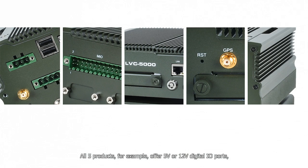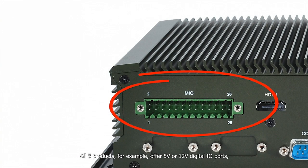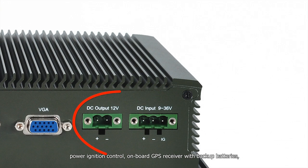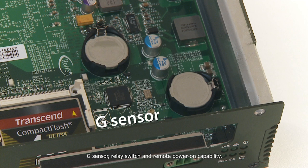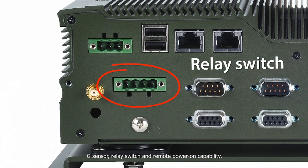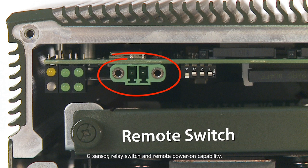The products share some features, but each also has its own unique features made for addressing specific issues you're likely to encounter in your vehicle system integration projects. All five products, for example, offer 5 or 12 volt digital IO ports, power ignition control, on-board GPS receiver with backup batteries, G sensor, and relay switch.